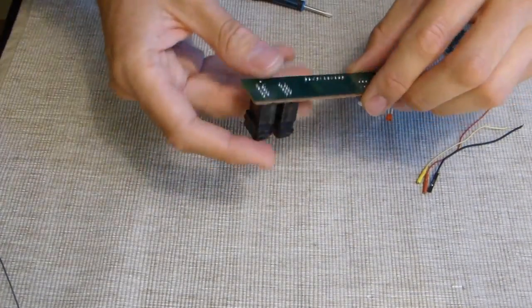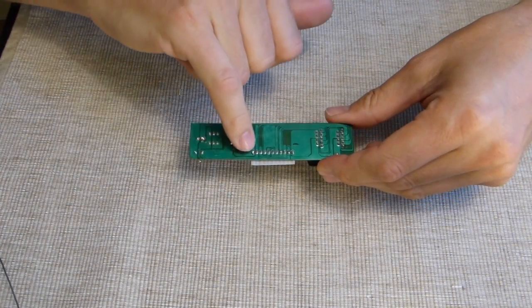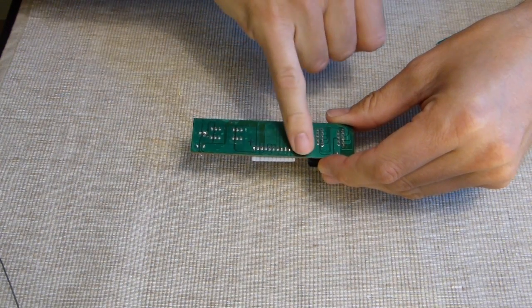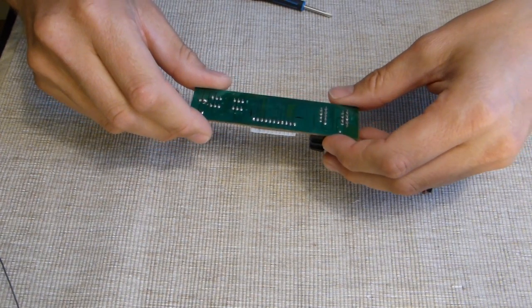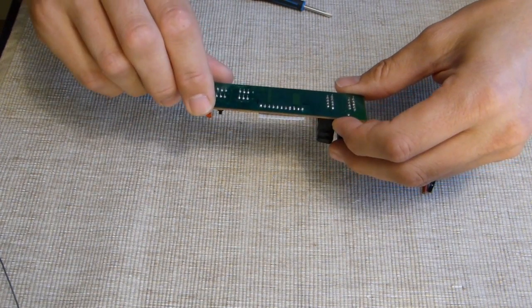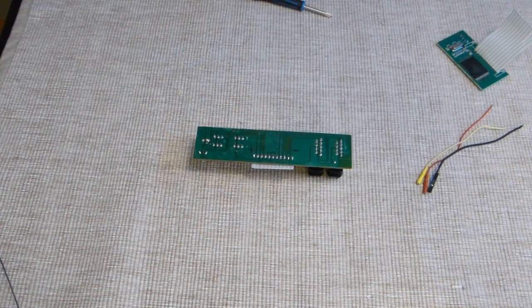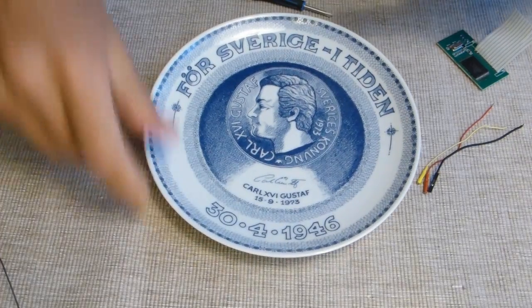I've already done some research and this is where the voltage power goes in. This is for the ground, and the second one is for reset. I will show you.